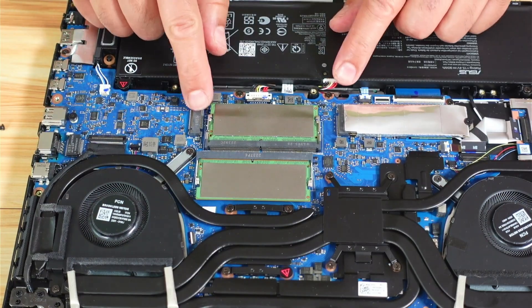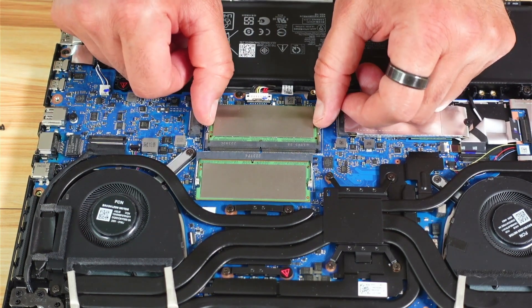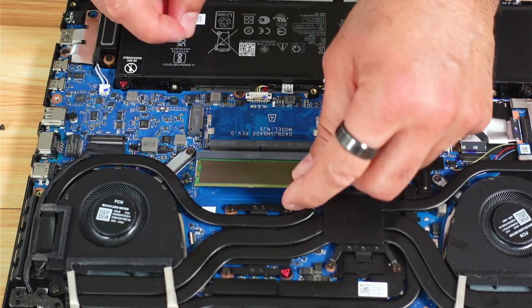To remove the RAM it's very easy. You see these two metal latches — open them like this and the RAM will pop up. Just remove it. And this is the second one — remove it too.